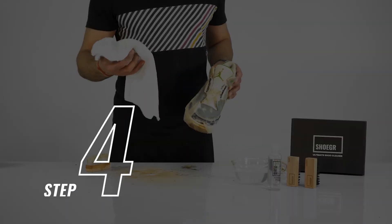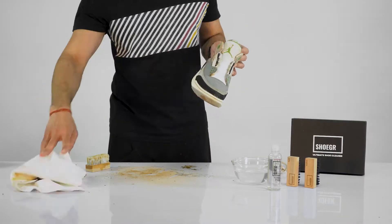Step 4. Pull the microfiber towel from the Ultimate Kit and wipe the upper of your shoe to see it looking as good as new.